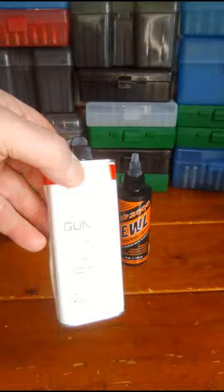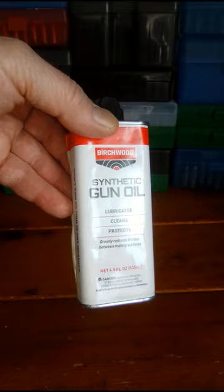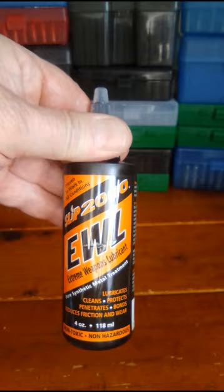I use Birchwood KC synthetic gun oil. I've used this down to some pretty cold temperatures and it always seems to work pretty good. The oil that I use when I really want to lubricate something on my self-defense firearms is SLIP-2000 Extreme Weapons Lubricant.